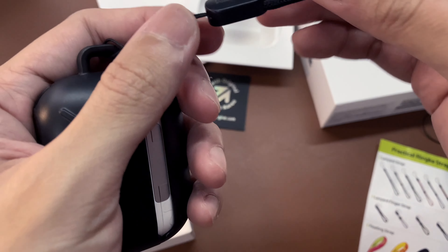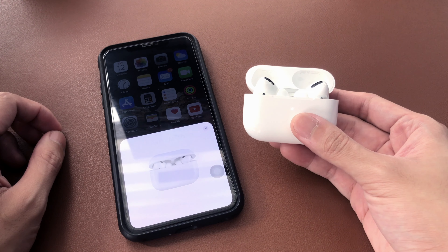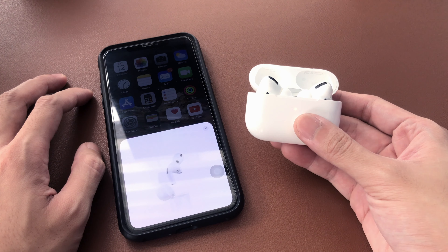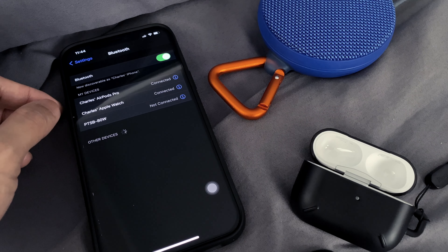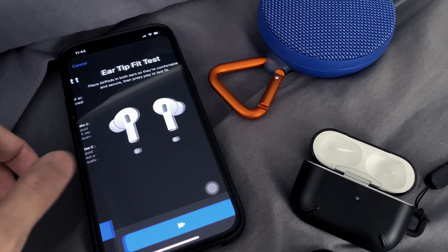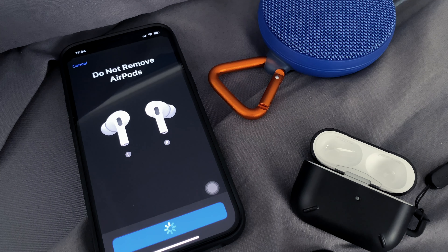It looks great with a finger strap attached. Pairing the AirPods is easy — just flip the case open and it will connect to your phone seamlessly. The AirPods Pro has features that are not available with the regular AirPods. To test them out, let's do an ear tip fit test. Tap on continue and tap the play button. Once done, it will show you if the ear tips you're using are the right ones for your ears.